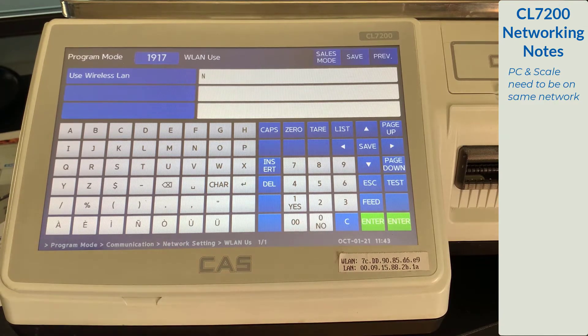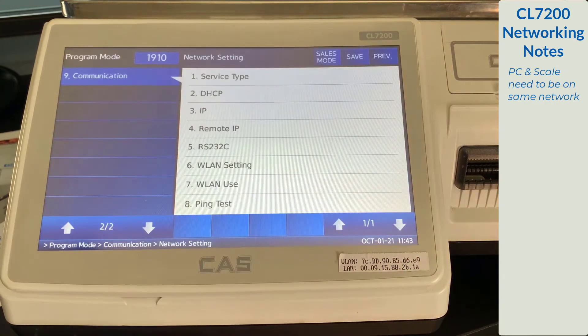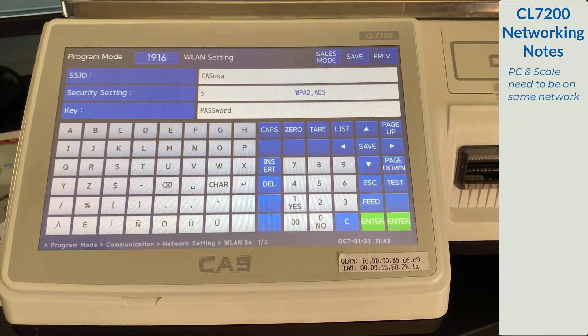You want to make sure that option 7 WLAN use is set to 1, yes, and press the save key. Now select option 6, WLAN setting.